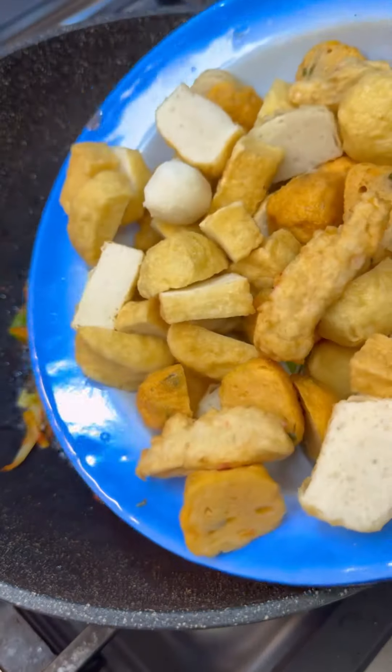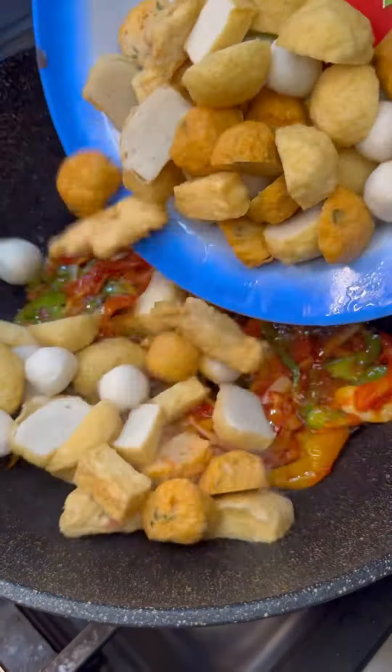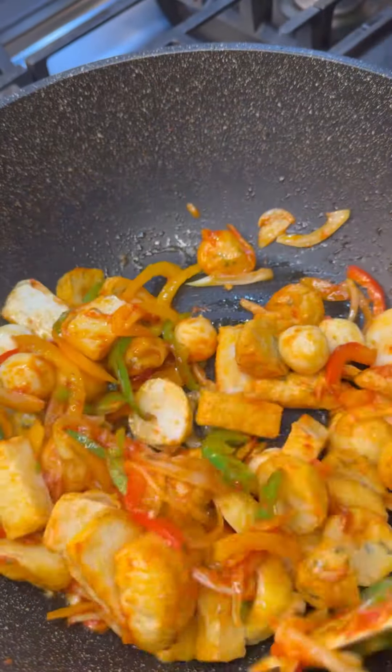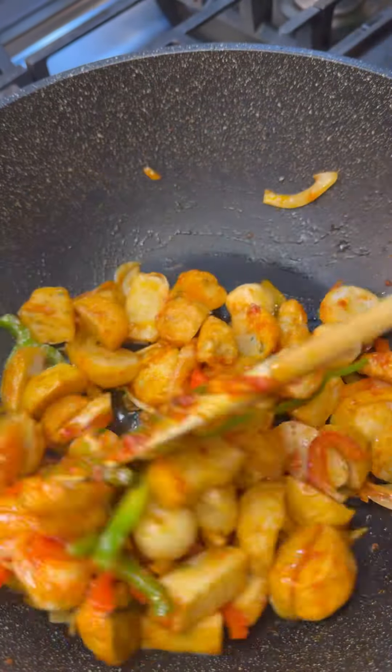Now this looks wonderful. Here is my assorted tofu — the big ones I cut them in two, the round ones you could cut them in half, the smaller size you could just leave as is. You would usually get this in a variety pack. This is just one pack — 14 ounces. You can get this available at H Mart or most Korean stores. Give that a good mix and bring everything together well.